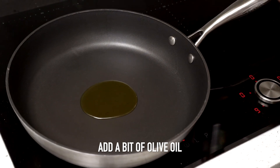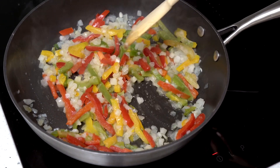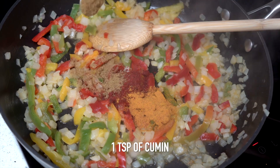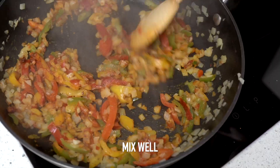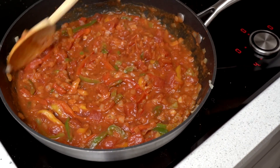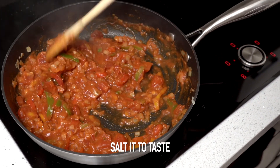We're going to start with a little bit of olive oil and add the onions and the frozen peppers. Now I'm adding my spices — about a teaspoon of paprika, about a teaspoon of turmeric, about a teaspoon of cumin, and half a teaspoon of black pepper. I'm adding the garlic as well, and tomato concentrate for extra flavor. You can try it and salt to taste.